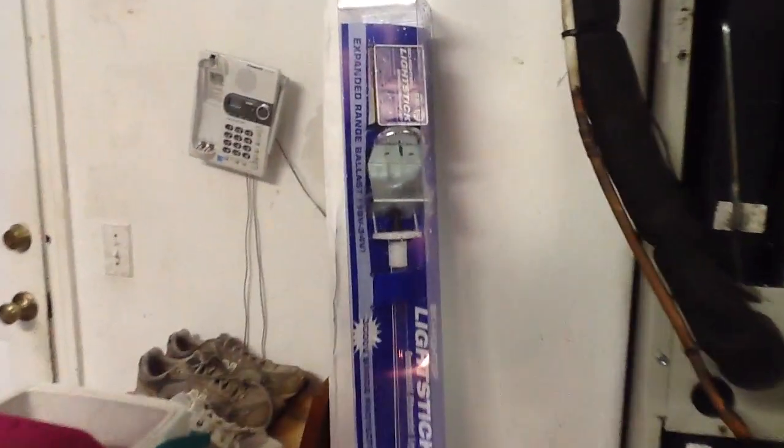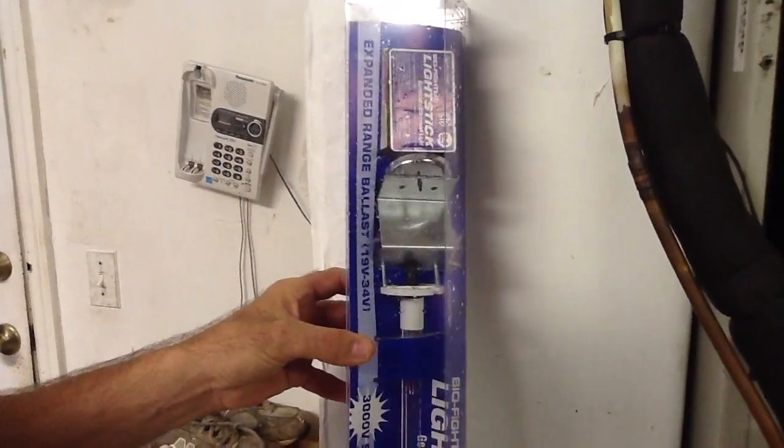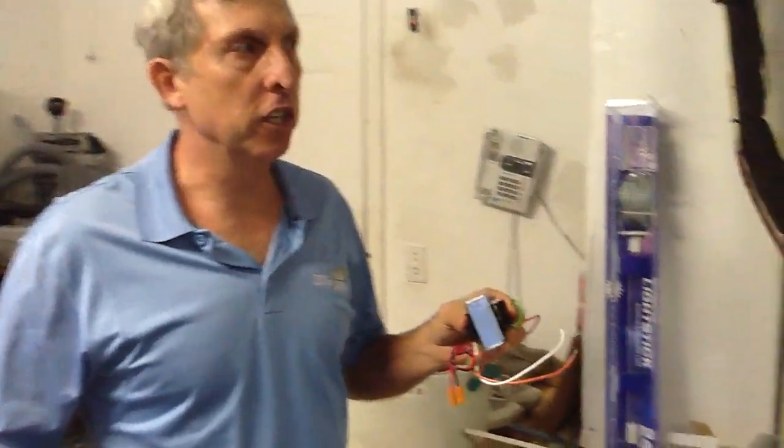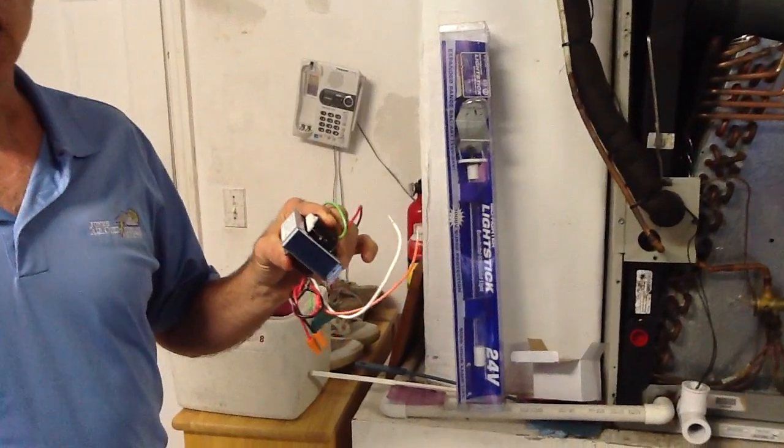Today we're going to talk about a UV light installation. A UV light kills micro living organisms. It's very good for controlling influenza, cold germs, and any kind of living microorganism. The first thing you need to do is install the UV light properly.